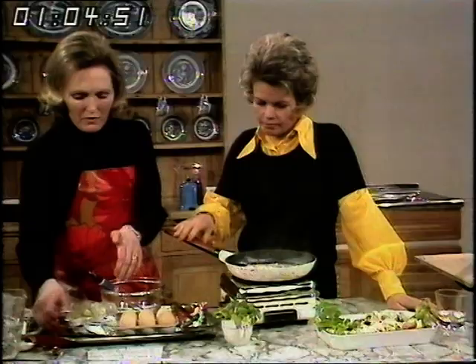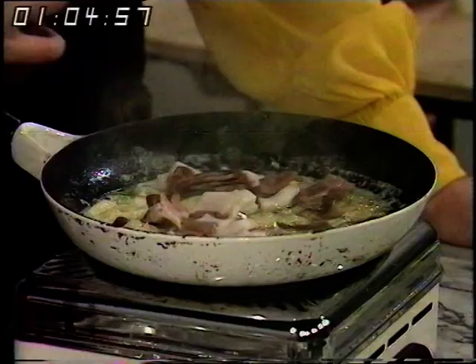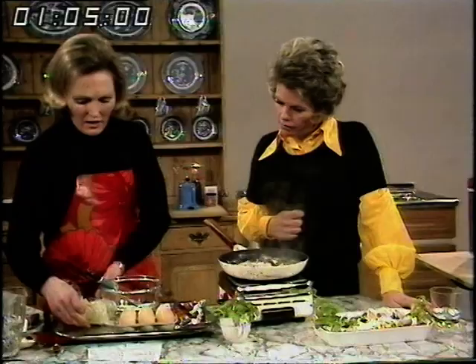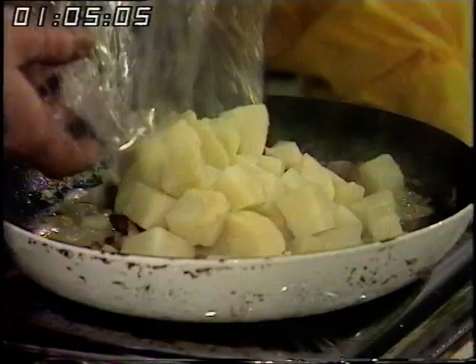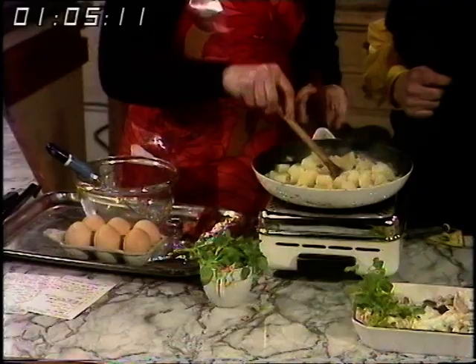Having just fried one onion, I'm now going to add a few pieces of chopped bacon — I snipped those with scissors, which is a good deal easier. Then I had two potatoes in the refrigerator, cooked ones, just been diced, and I'm going to use my spoon with the sawn-off end and just let those brown nicely.